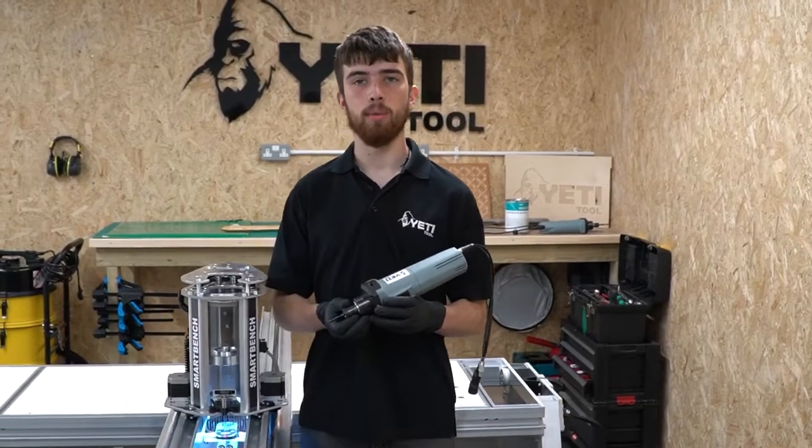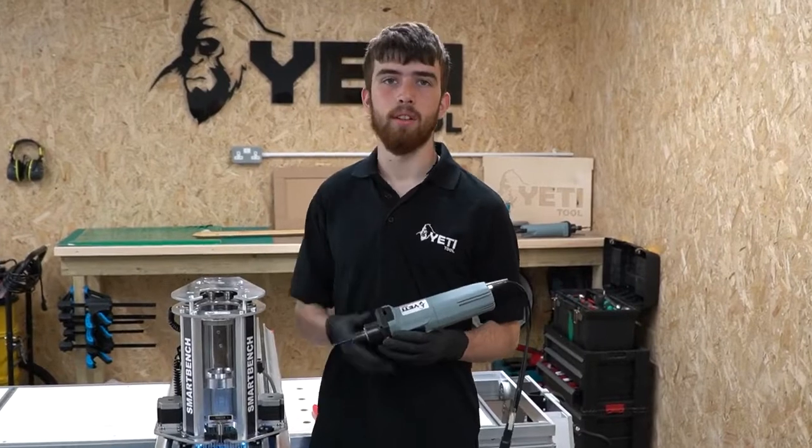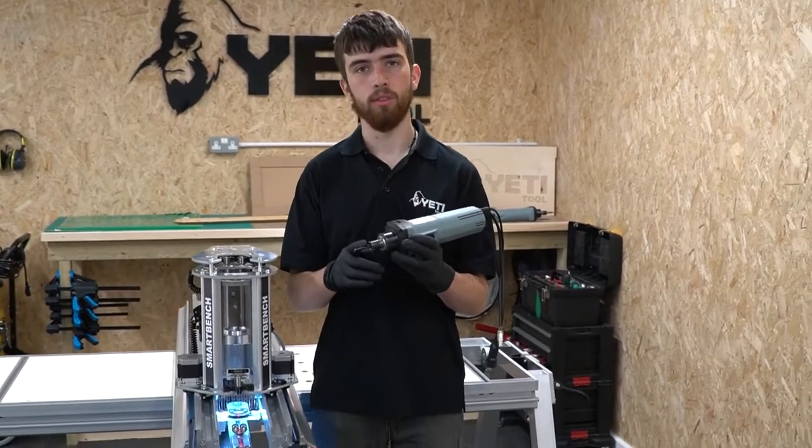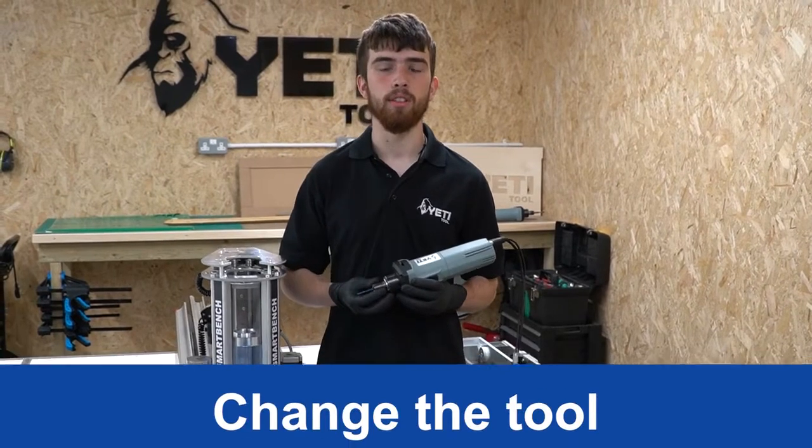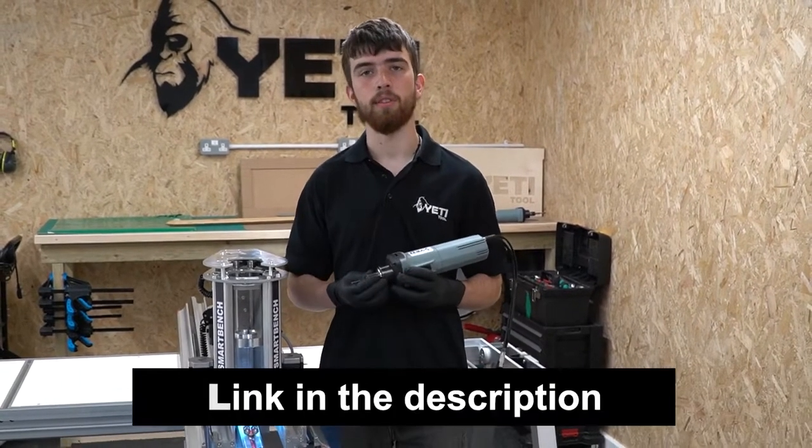Now we've got our spindle motor out of our Z-head, we can now change the tool. To learn more about this, please navigate to our section on collets. We'll leave a link in the description of the video below.